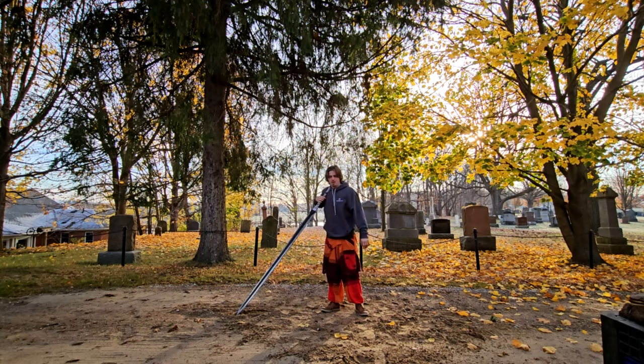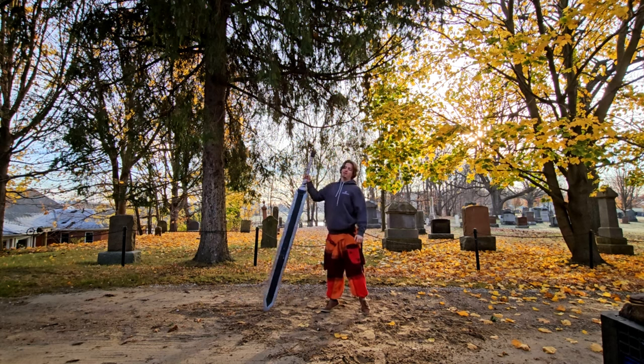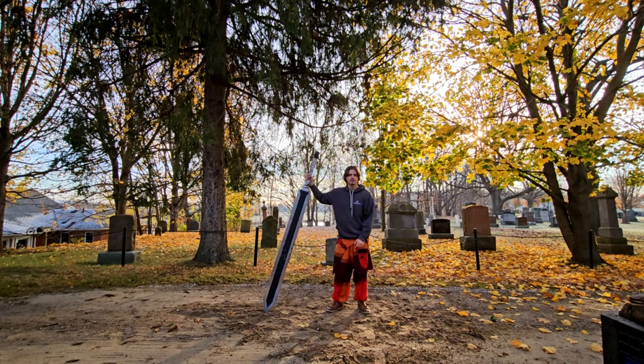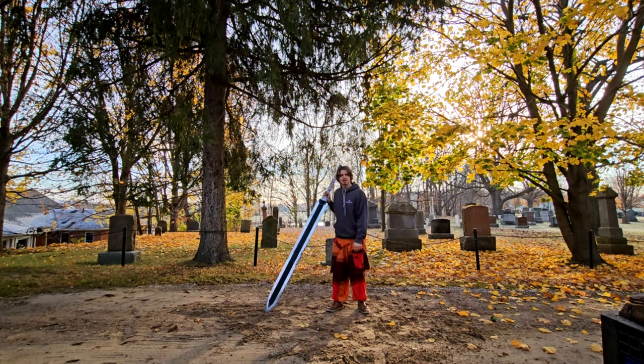Here we are again with the seven-foot tall, 40-pound dragon slayer. If you're new here, I'm training with this thing until I hit 10,000 subscribers — this is Day 12. Let's just go at it.